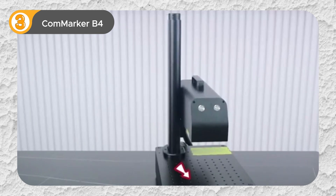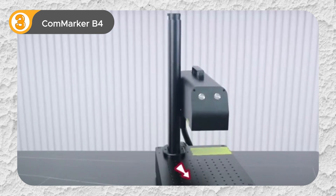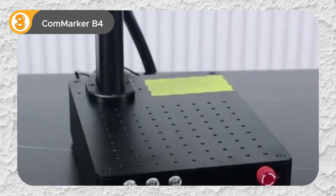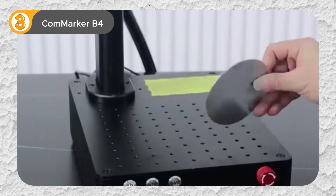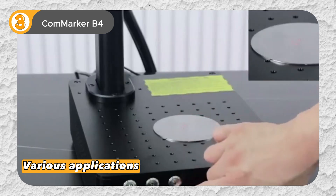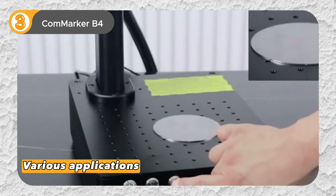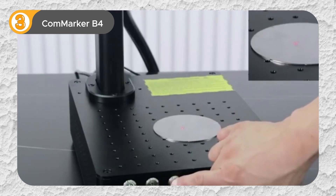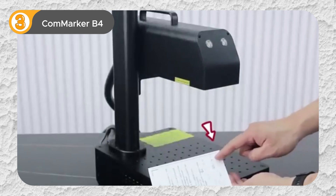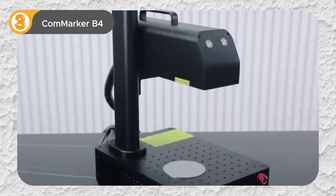The motorized autofocus Z-axis further enhances precision and ease of use. The CommMarker B4's handheld design allows for engraving on vertical surfaces, providing unparalleled flexibility for various applications. Overall, the CommMarker B4 is a powerful and versatile engraving machine that offers a winning combination of speed, precision, and ease of use. Whether you're a small business owner or a hobbyist, this machine is sure to elevate your engraving projects to new heights.